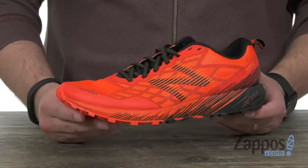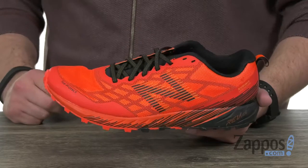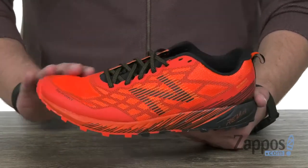Perfect for your next adventure out on the trail, these guys are very lightweight, very flexible, and definitely gonna keep your feet feeling energized. It's got a heel-to-toe differential of 10 millimeters.